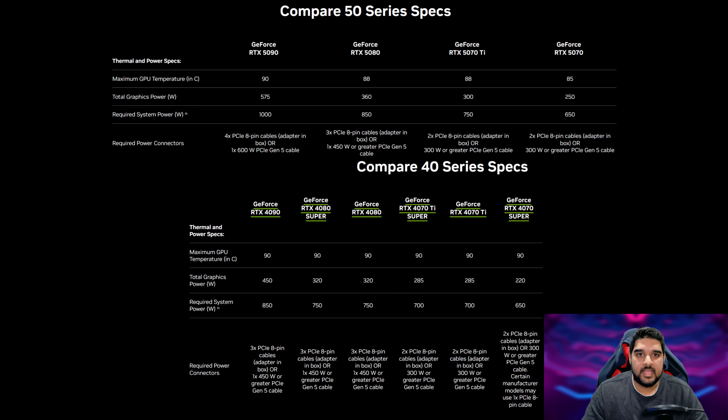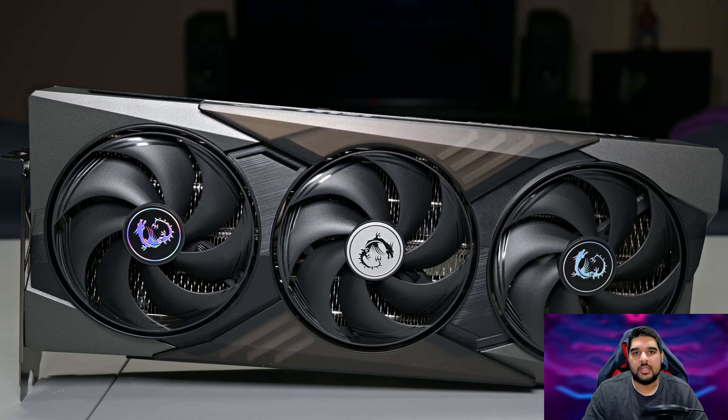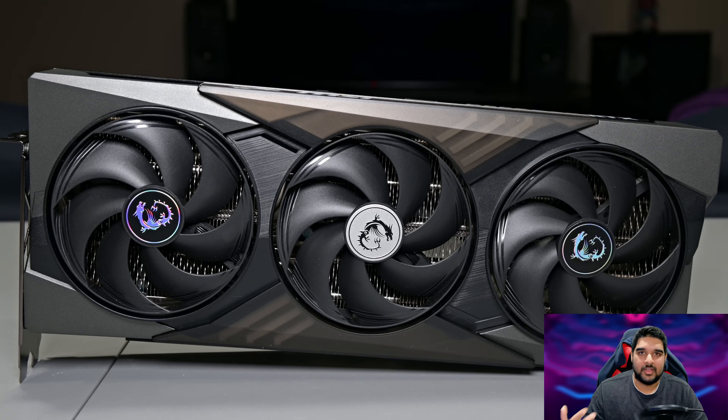The RTX 5070 Ti has a TDP of 300 watts, and if we go back to the RTX 20 series, the flagship 2080 Ti had a TDP of 250 watts. So power consumption on GPUs has gone up quite considerably over the years, and this is an area where I feel like we just keep going backwards, and it really doesn't have to be that way, which is something I find very intriguing.